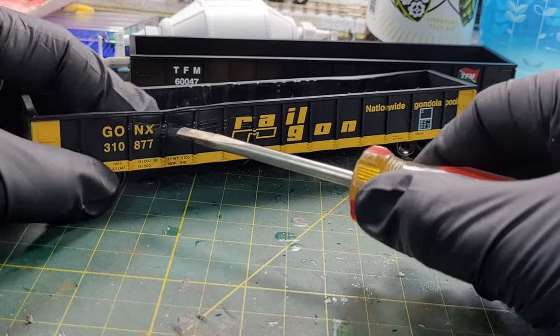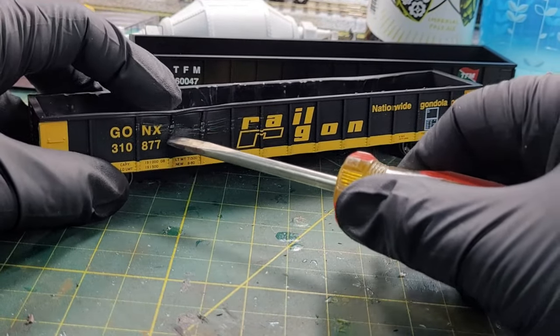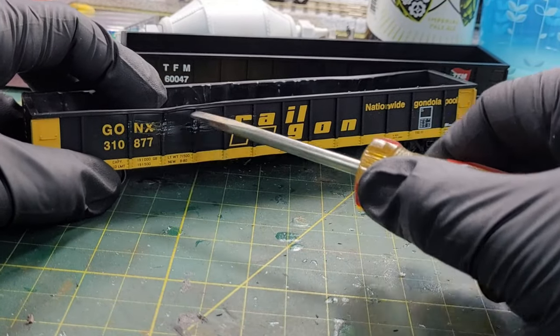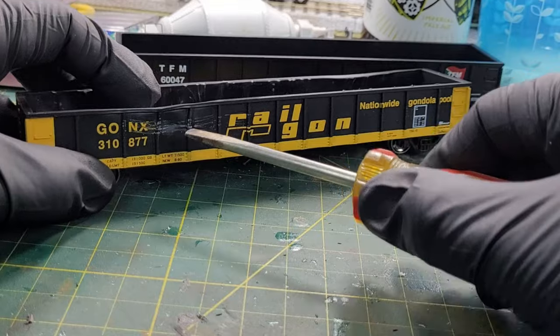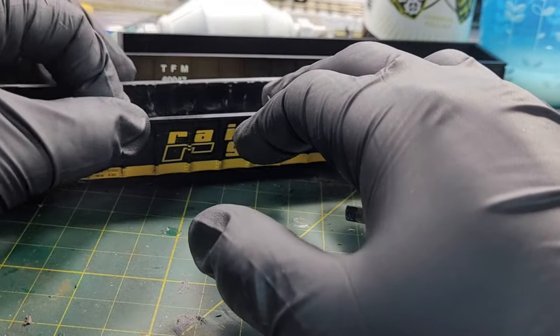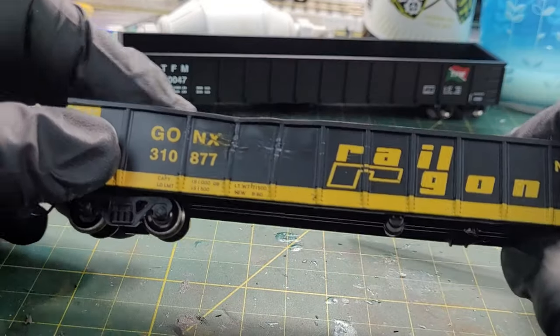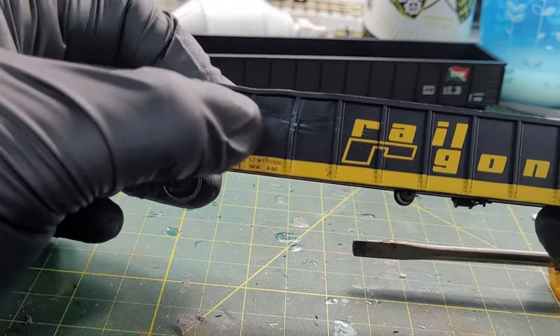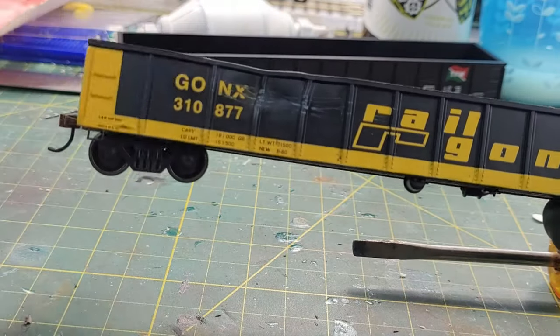The plastic is super soft right now. Just like that — you can see a mistake turn into something different. The car took a little damage like it got side-swiped. Pretty cool effect.